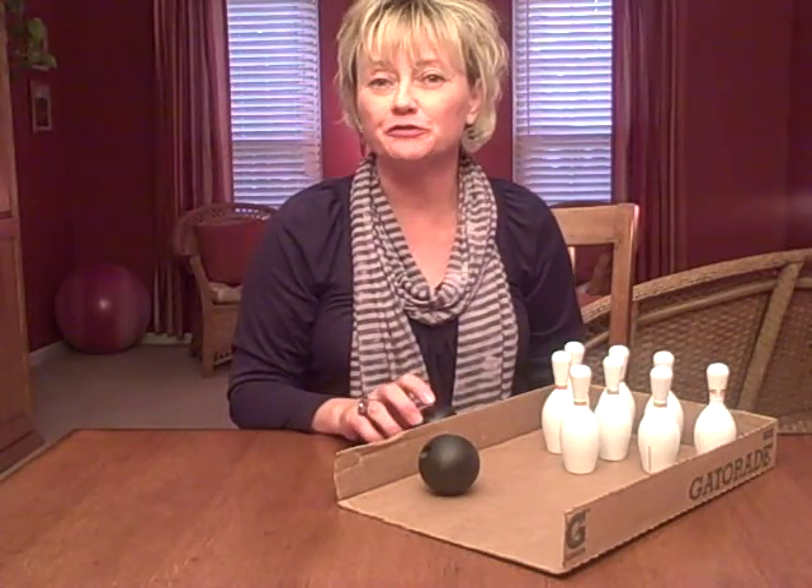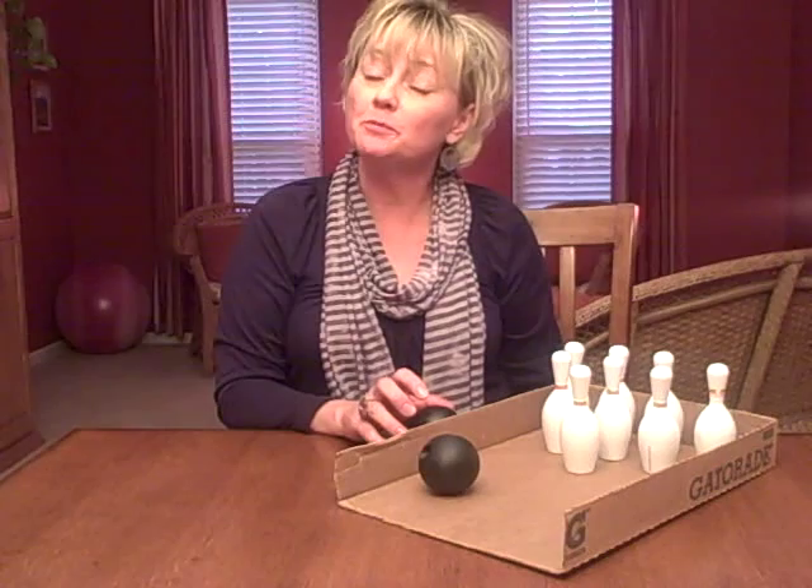Hi, I'm Pam Dyson with the St. Louis Center for Play Therapy Training, here with another play therapy tip for you.